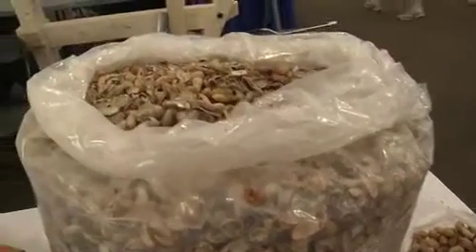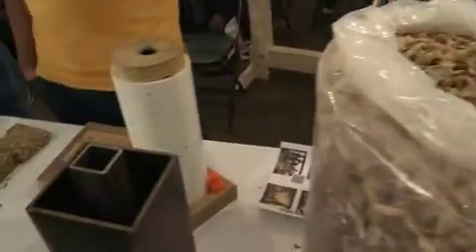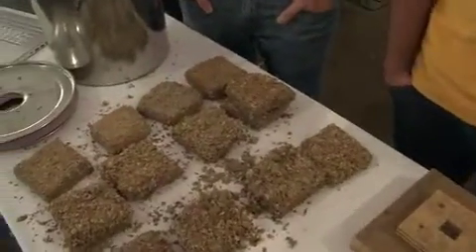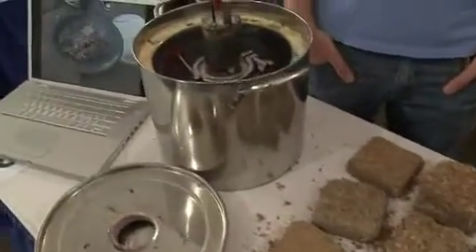So we tried different preparations where we composted shells, we machine ground them, and also hand ground them, and did different quality tests to see which ones burn the most efficiently and are most durable.